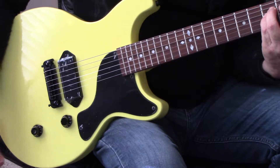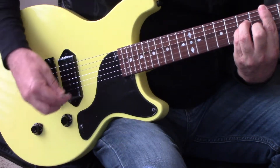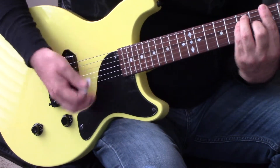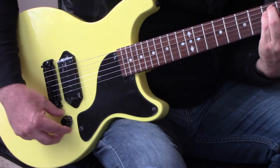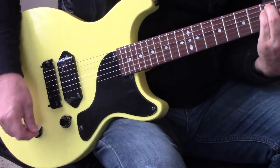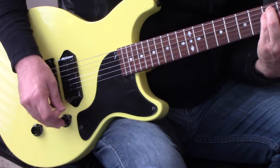Nice sounding guitar. Now we want to play — P90. Great tone but one tone. Let's pull this part out. We'll roll all the tone off so you can hear it.